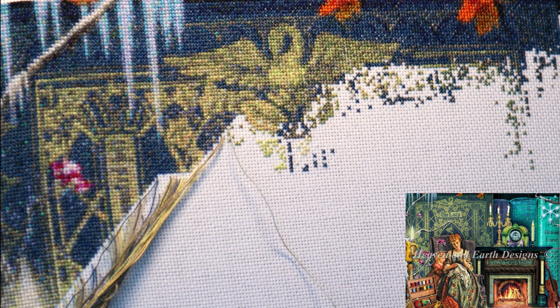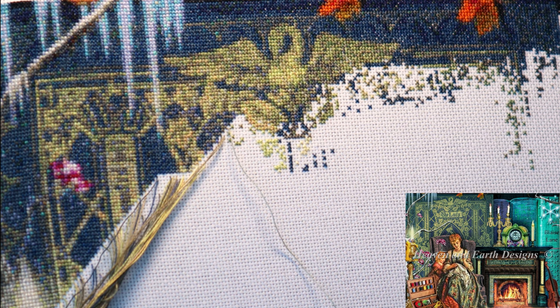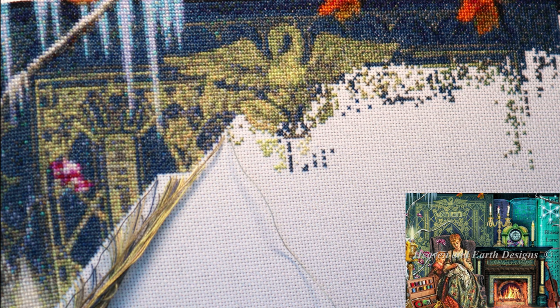So first of all, this chart that I'm working on is called Fireplace. It's actually a scene from A Stitch in Time, which you can see in the little corner there, and it's a beautiful scene. I really warmed to this one when I first saw it — the lovely lady doing her embroidery and a child watching her stitch. It looks lovely. I love the vintage feel to this; it's very quaint and pretty.